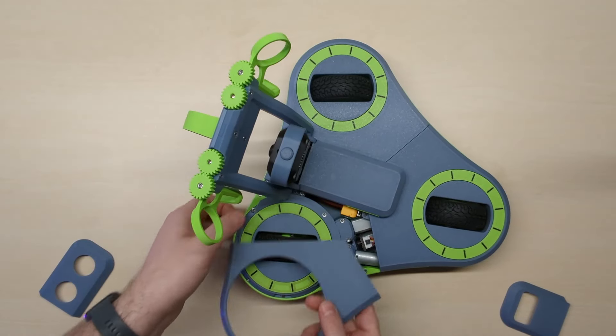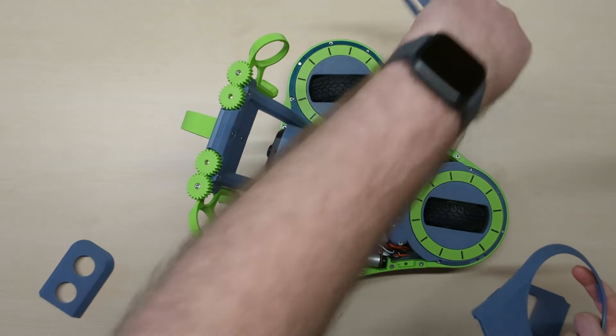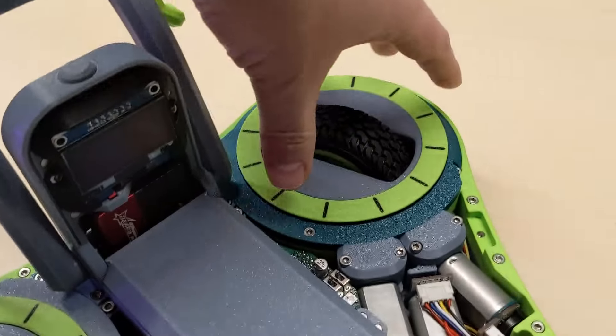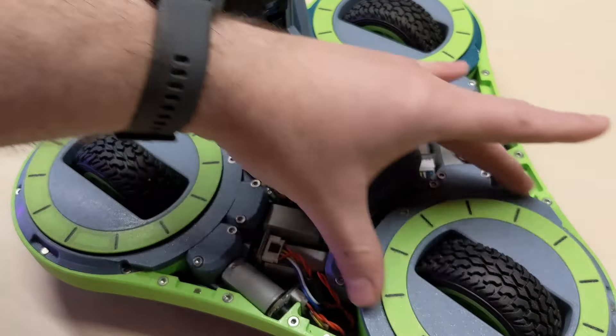Inside the robot, below these covers, I have the motors of course, and the electronics for controlling the robot. This wheel is controlled by these two motors. The other wheel in front is by these two, and then these two are for the backmost wheel.